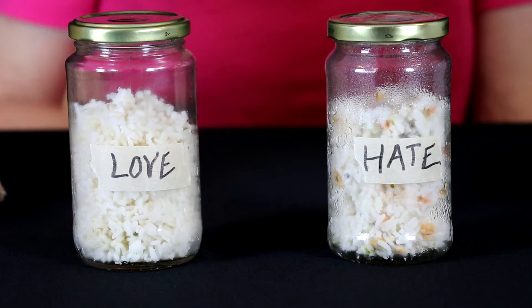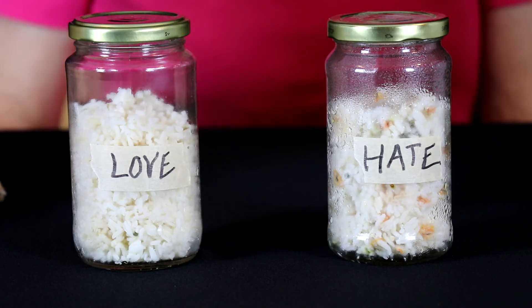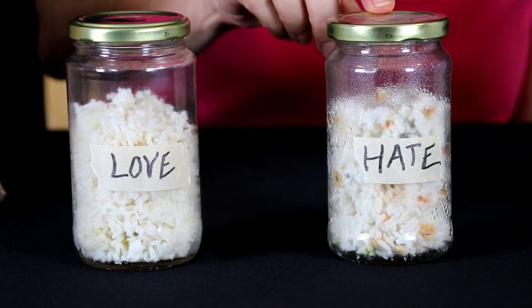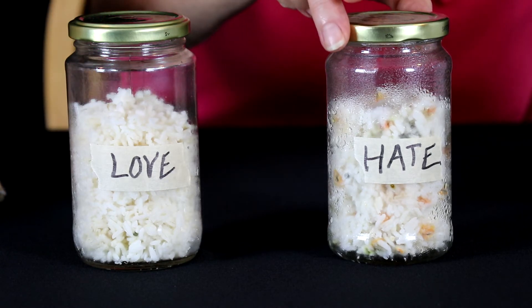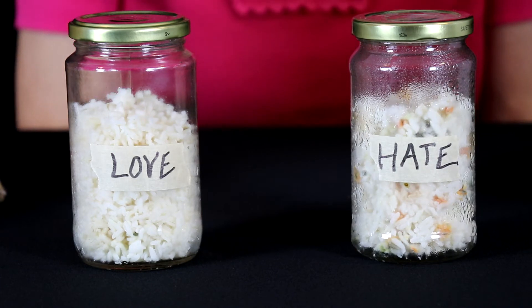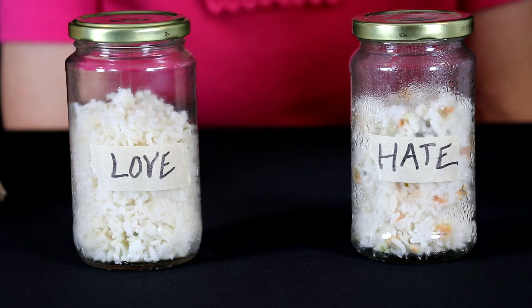Then I waited to see what would happen. Now it has been 11 days. The jar with the love written on it is still pretty white. The jar with the hate written on it has a lot of mold. They were both made the same, put in the same kind of jars, in the same place on the counter in the kitchen, and one is very moldy and one is still pretty white.